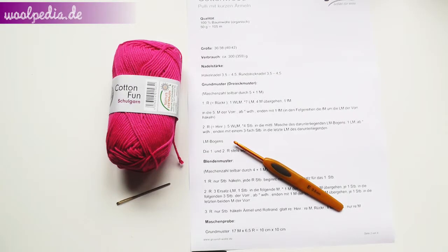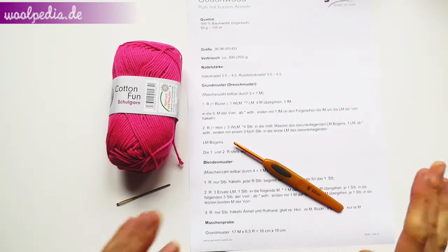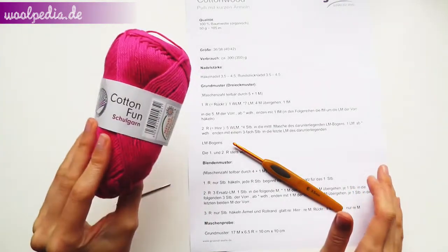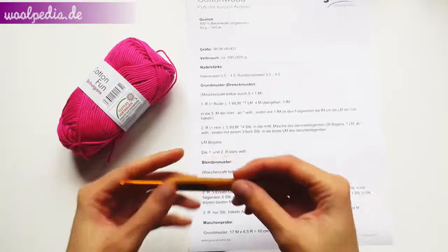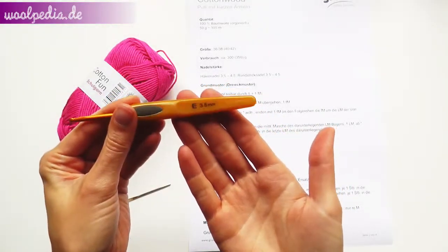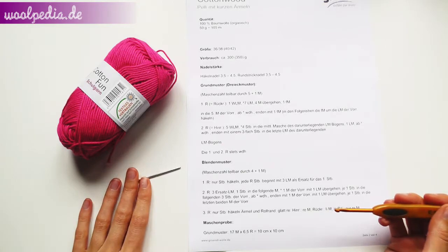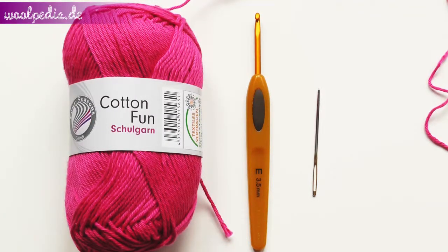Hey guys! Let us crochet this beautiful sweater designed by Gründl. You will need approximately 300 to 350 grams of cotton yarn. For this pattern it is recommended to use the Gründl cotton wood — a great organic yarn — but I'm using Gründl cotton fun color pink. You also need a crochet hook; I'm using a Clover Soft Touch 3.5 millimeters, and you also need a tapestry needle. Please find all the links in the description box below.